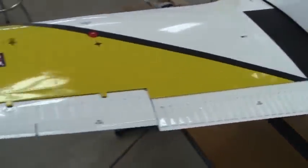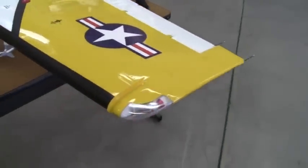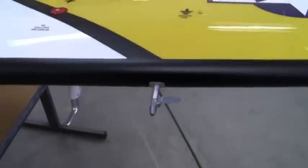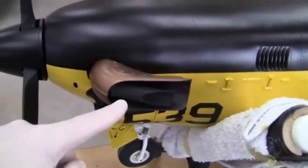Of course we've got the left flap and aileron. Static wicks. Coming around to show the angle of attack indicator and the pitot tube that I made on the left side of the airplane. The exhaust I had made.